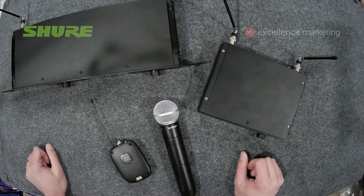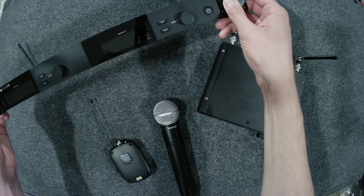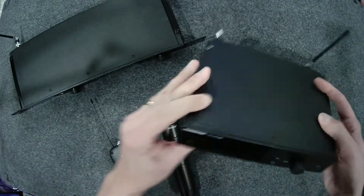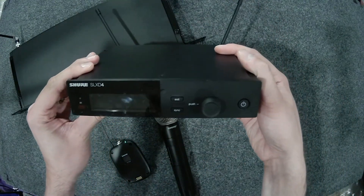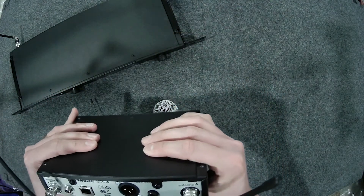There are two different receiver styles in the SLX-D family: the SLX-D 4D dual channel receiver and the SLX-D 4 single channel receiver. Both offer rock solid RF performance and 24-bit digital audio.